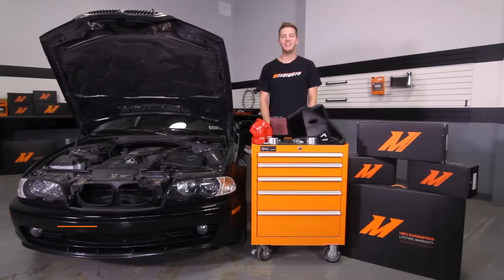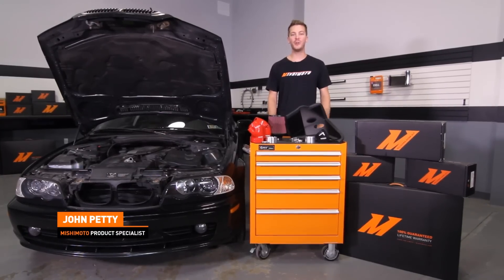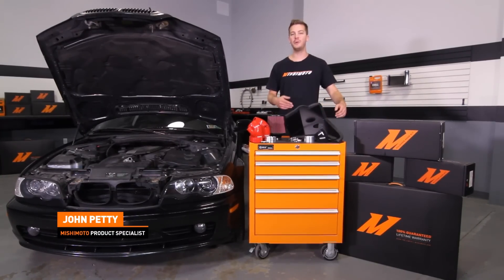Hey guys, I'm John. Today we're here at the Mishimoto Garage to install the Mishimoto Performance E46 air intake for the 1999 to 2005 BMW 323, 325, and 328i.